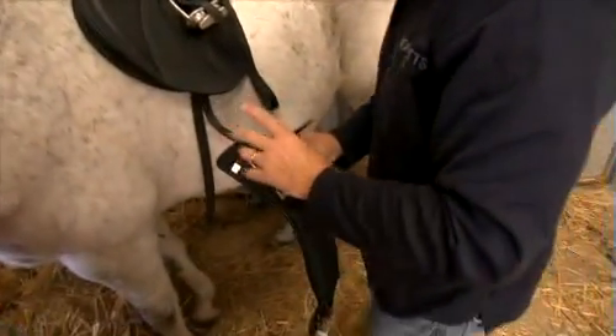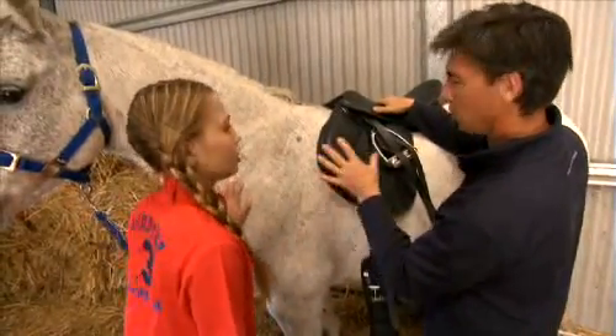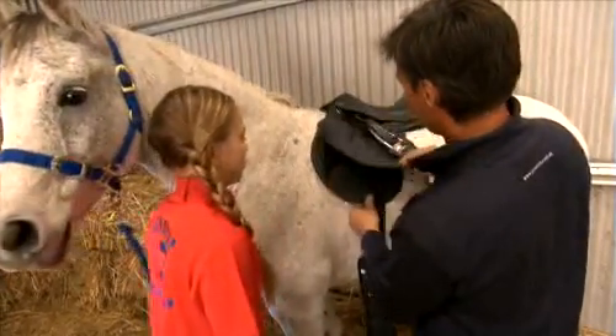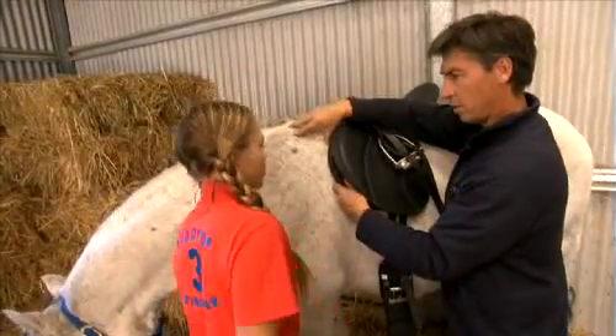When you put your girth on, just do your back girth point first. When we tighten that, it brings the saddle into the centre of the horse's back. If we just did the front one first, it tends to pull the saddle down and start restricting the shoulder.